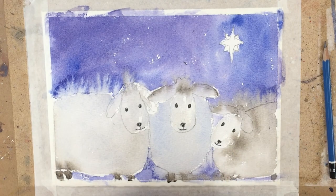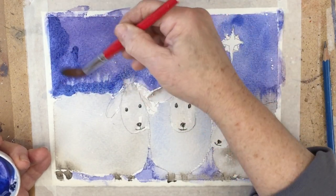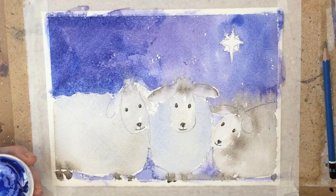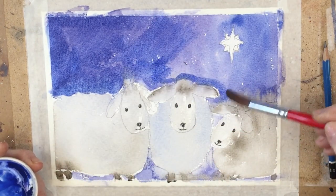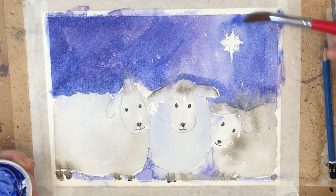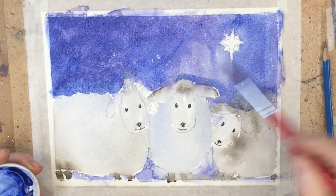Back into the sky now, which is perfectly dry. This is dark blue — I think it's probably indigo and ultramarine again, mixed together. We don't need to be too fussy about how this is put on because we're going to put the stars in on top. So keep it nice and loose.